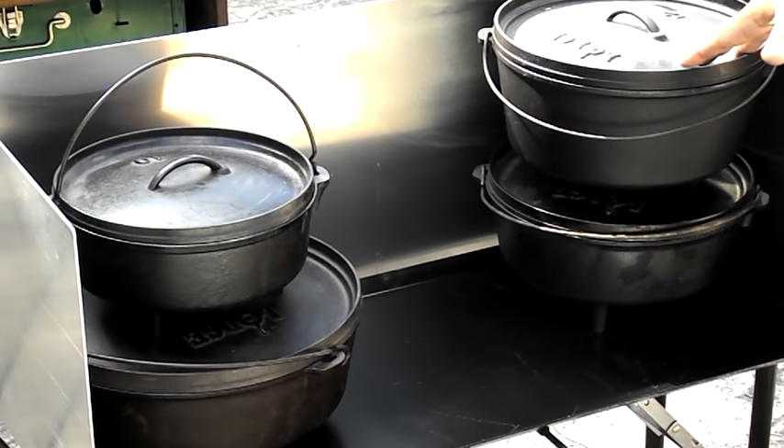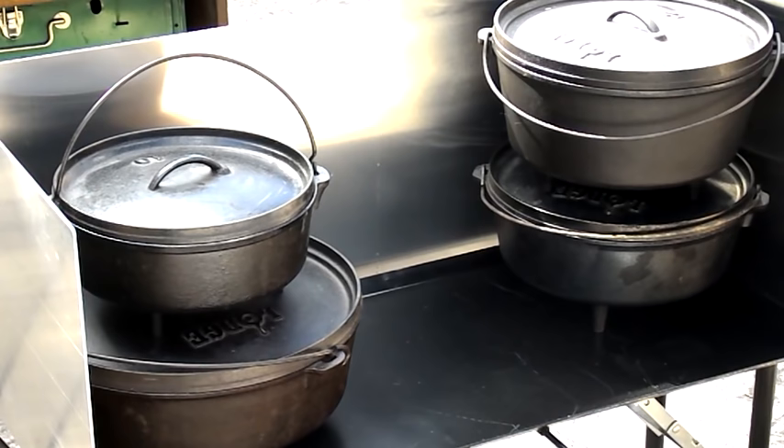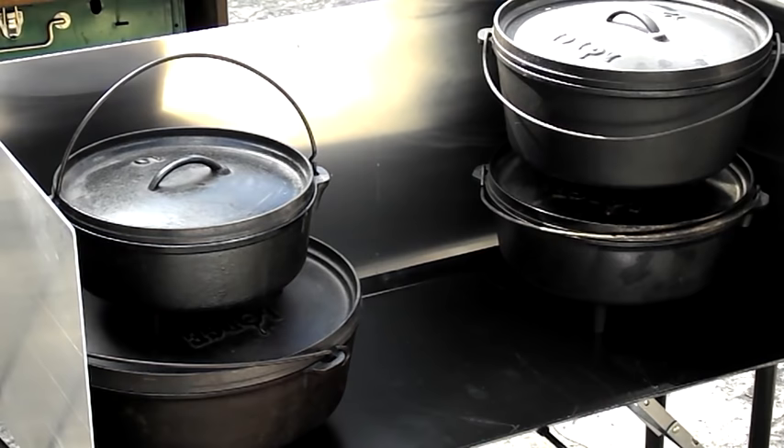That's a lot of weight on there right now — I've got a 14, a regular 12, a deep 12, and a 10 on there. And that table is solid, it's secure, it's not going anywhere.